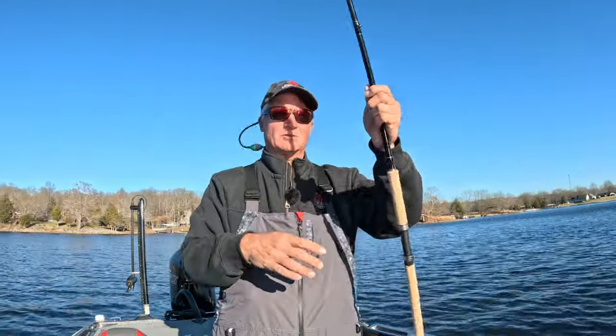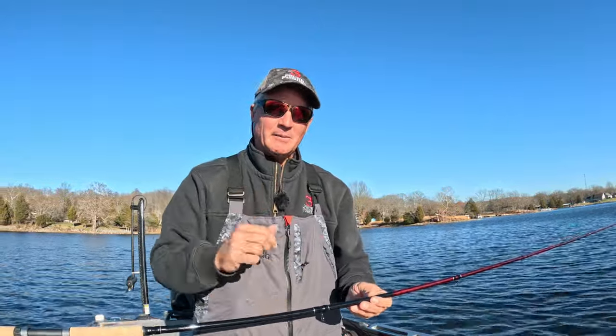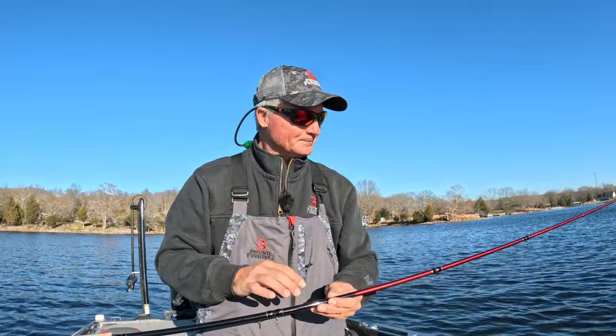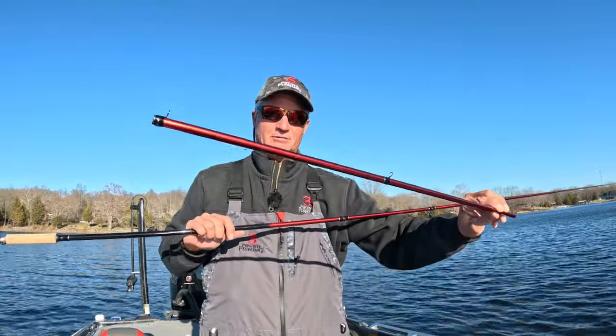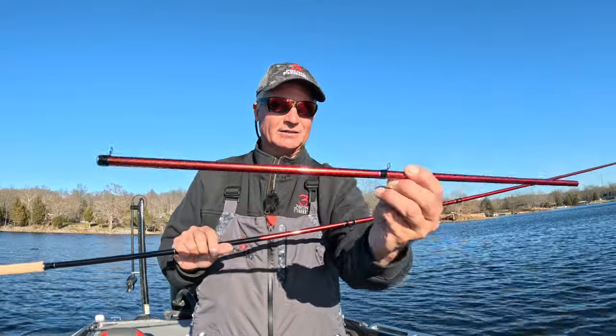This rod was built over several years. It has got incredible backbone and sensitivity, but what makes it even more special — we like to say it's got three rods in one. It's the additional mid sections that you have for this rod. By simply adding one of these mid sections — this is a two-foot mid section — they come with eyelets as well.